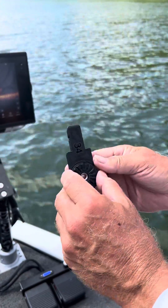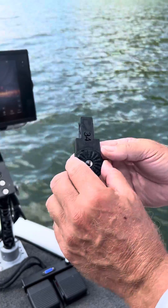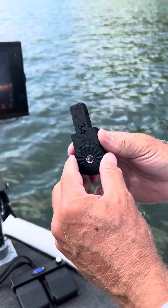Hey guys, this is something else that's pretty unique to LiveScanner. It's called our SAM system — our Sonar Adjustable Mount.